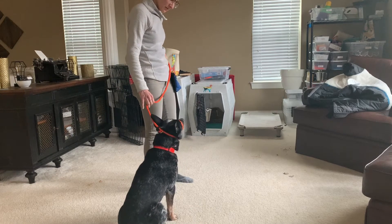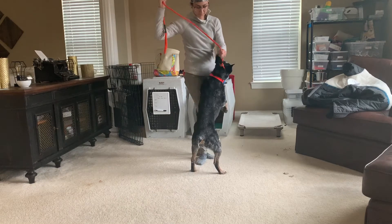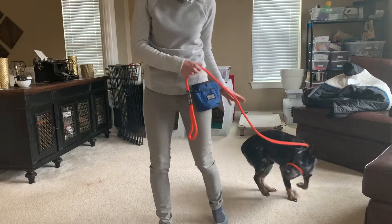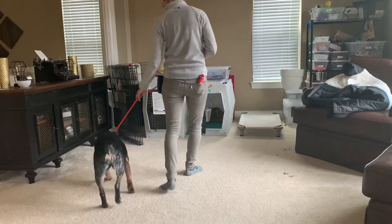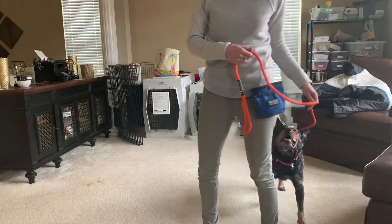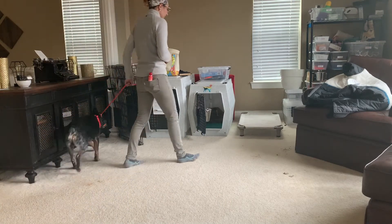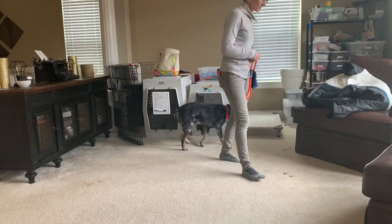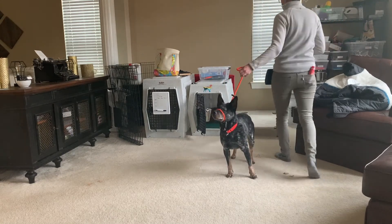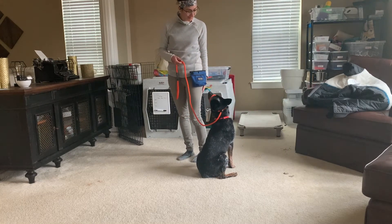Good, good — figuring it out, good job buddy, let's go. When I turn away from him, automatically he's behind me, which is what you want when you're walking your dog. Good, nice job buddy, that's really good.